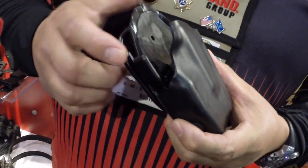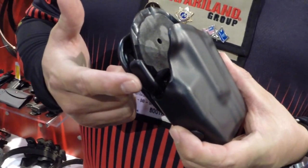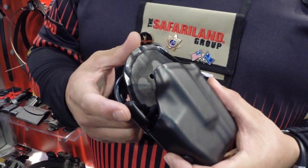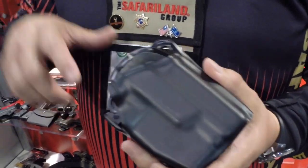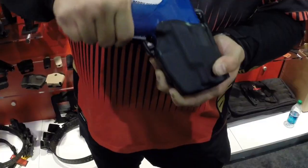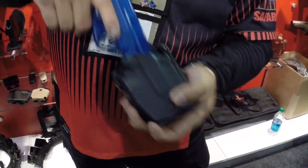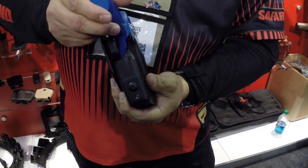The GLS has a unique locking feature. GLS stands for Grip Locking System. It's a very intuitive type holster, with a locking device that engages the grip once inserted into the holster. It locks fully, encapsulating the housing of the grip.